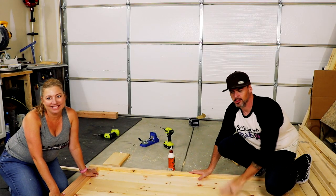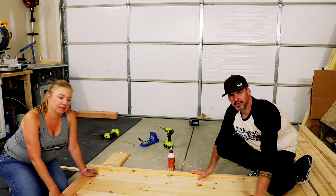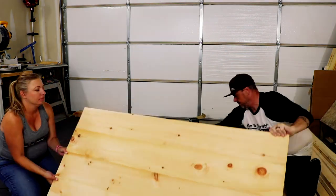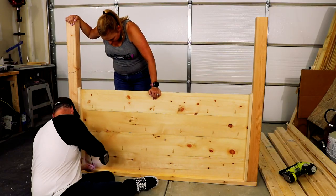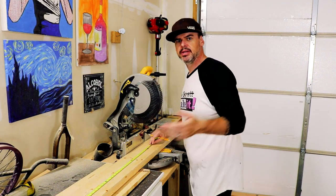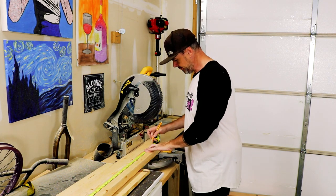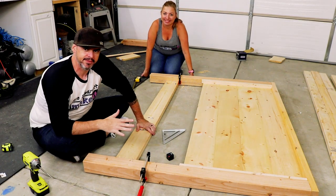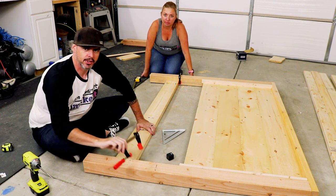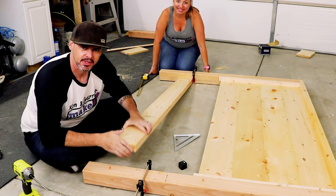Everything's pocket-holed together. We're gonna flip it over, glue it, tag it down, and then hit these pocket holes to secure to the top. Now we're measuring out this 2x6 as the bottom brace of the headboard — we're going with a 60-inch cut. We have the headboard laying face down and we're gonna use these clamps to mark a spot 13 inches up from the bottom, then attach this 2x6 between the legs.